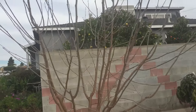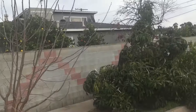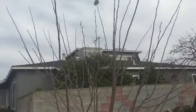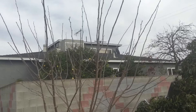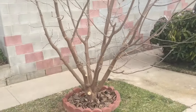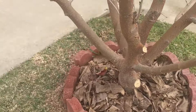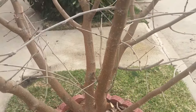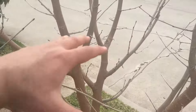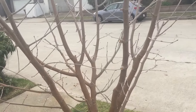Before I prune any tree I ask myself: what's my goal, what do I want to achieve? In this case I want to achieve height control — I don't want this tree to be so tall because it blocks light to the Reed avocado right here. I also want height control so I can reach the fruit without shaking the tree or using a ladder. And I want to achieve an open globe shape, so any branches that go towards the center of the tree I'm going to remove, because I want to be able to reach in and grab fruit.